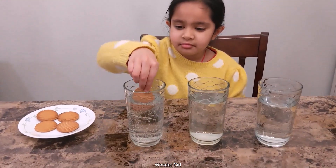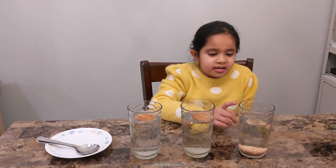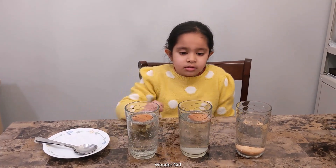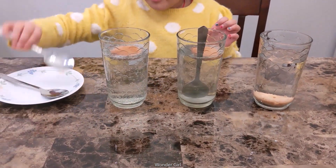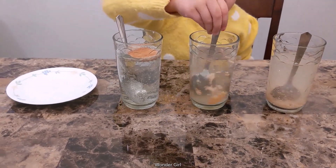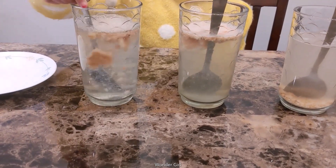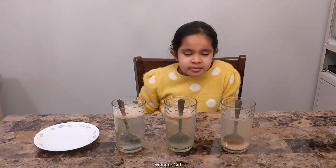Each of them. First with water — the biscuit went really fast inside the water. Now with the spoon I'm slowly going to mix that. Let's see how different the biscuit looks.